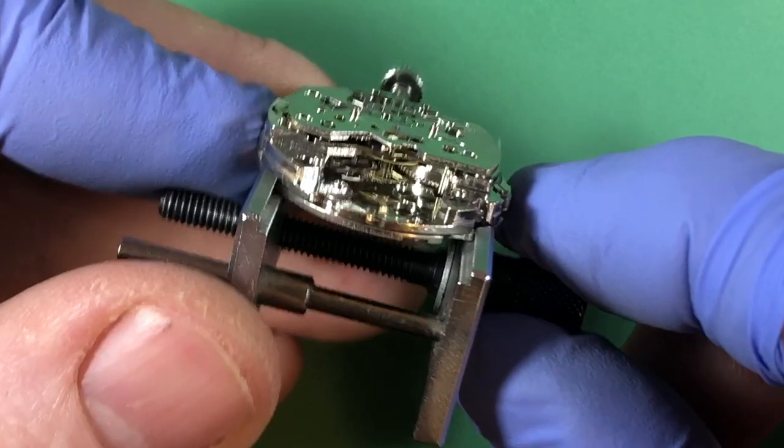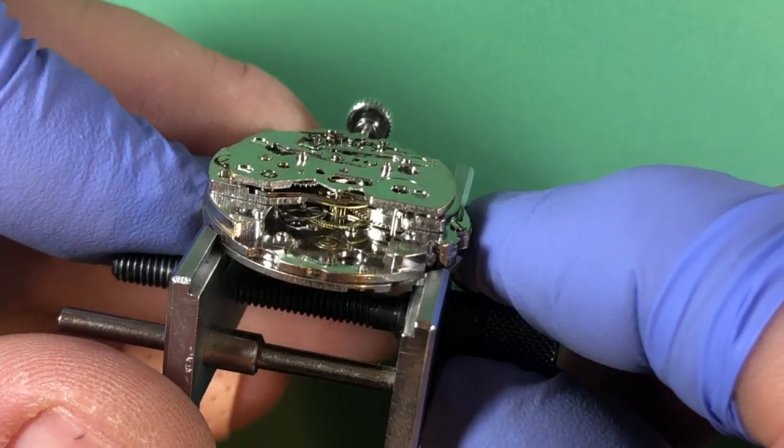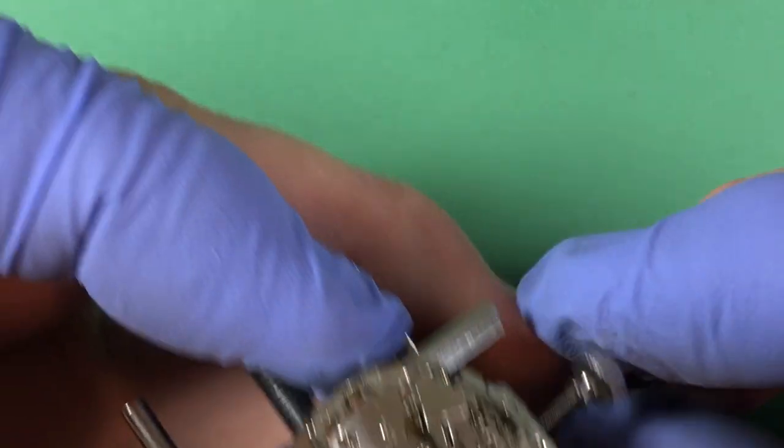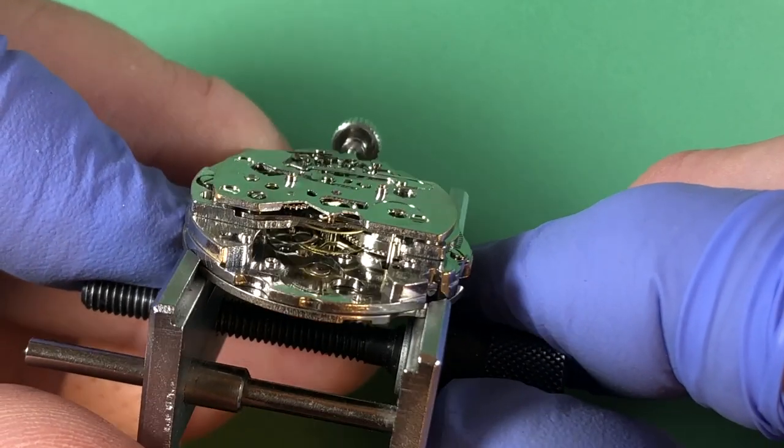There she blows - that was just a little bit of power, not a lot. I like doing that - it helps run the lubrication around a little bit before we go for it.